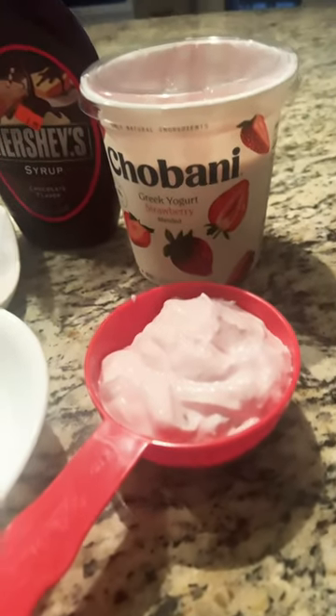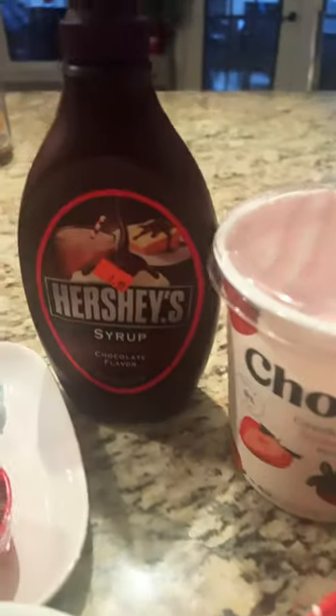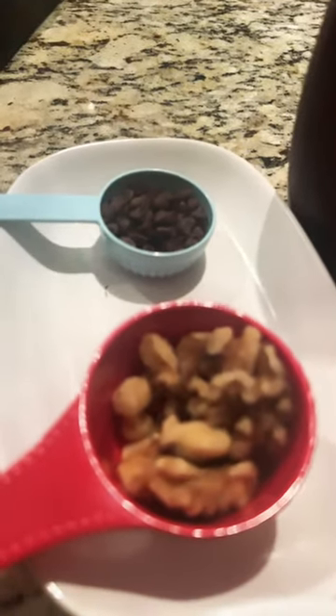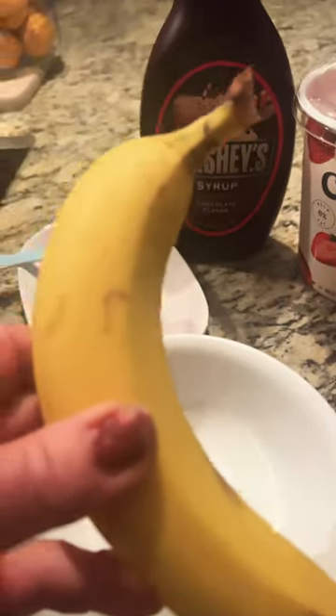It's time for a healthy lunch. This Greek yogurt is so delicious. Some Hershey chocolate, some mini chocolate chips, walnuts or peanuts, whatever you like, and a handy-dandy banana.